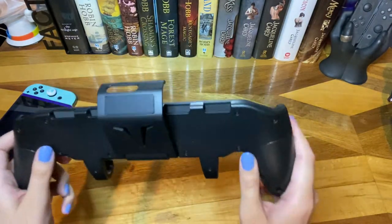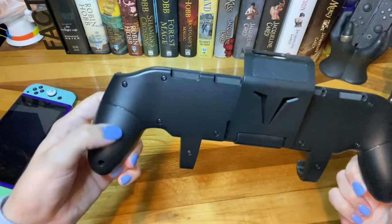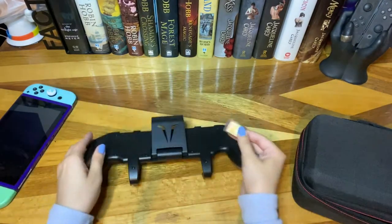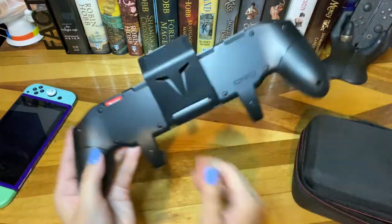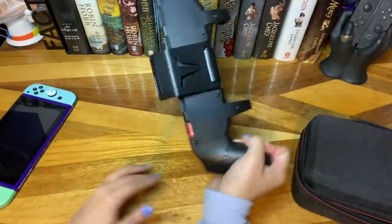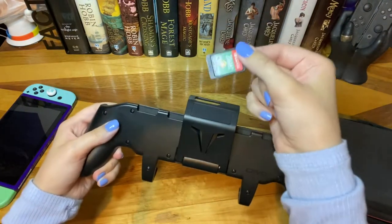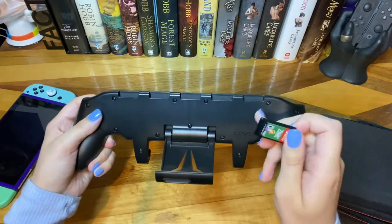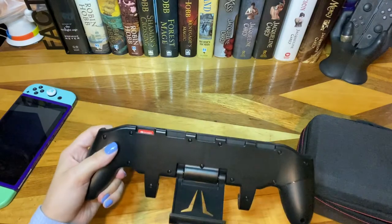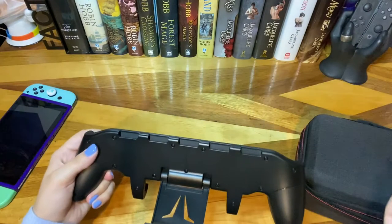One thing I'd like them to add — the handle is just plastic. They did try to add a little texture to it, but it's so smooth that there really isn't any grip in that sense. The game slots here hold games quite well — they just slip in and do not fall out, but they're not super tight either, so you can slip them out easily. I probably won't personally put games in here as I don't like them exposed to the elements, but for someone who just wants to bring their switch and grip with a few extra games, it's a really great feature.